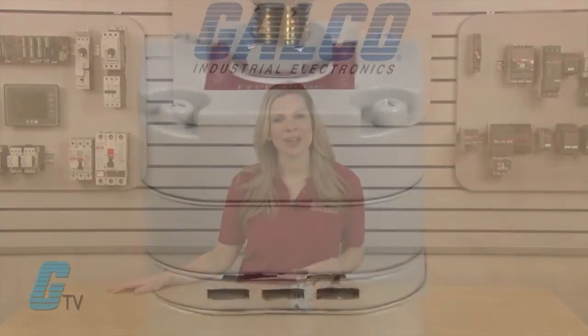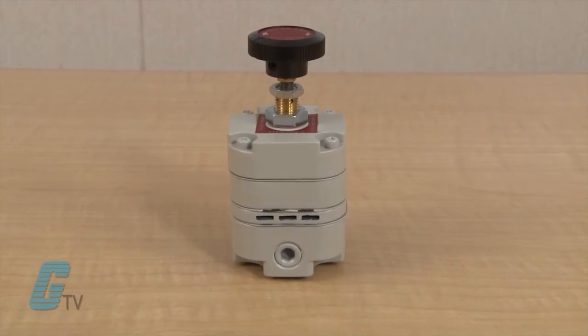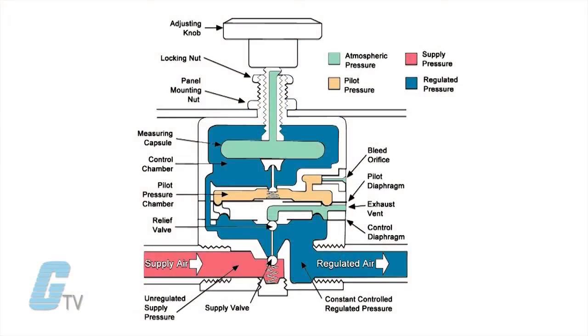The Type 10 Regulators have good start-up stability and are designed to eliminate the need for readjustments of regulated pressure after a long downtime. At start-up, the regulated pressure will return to the output settings.